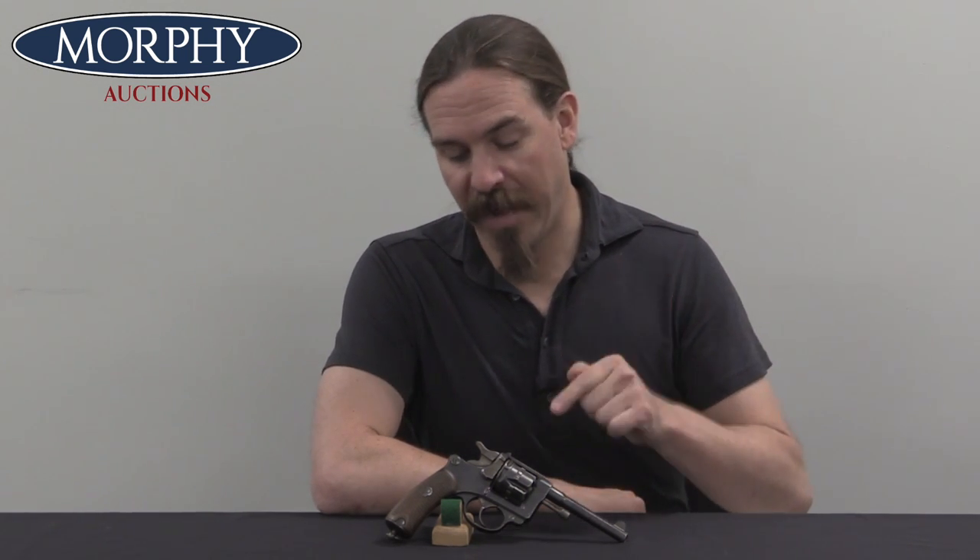There are a bunch of different organisations that start manufacturing these pistols for the civilian market. Some of them are foreign — there are shops in Spain and Belgium that both start making copies. And there's also a company in France that starts to do it.